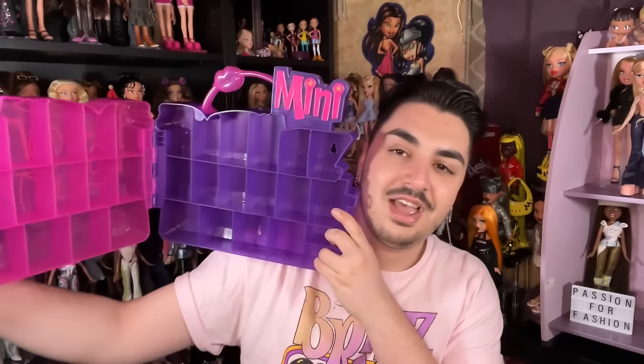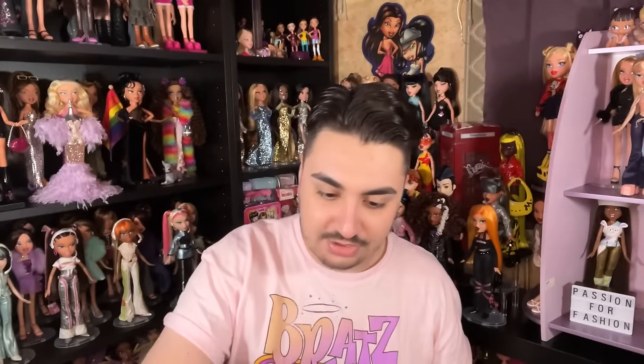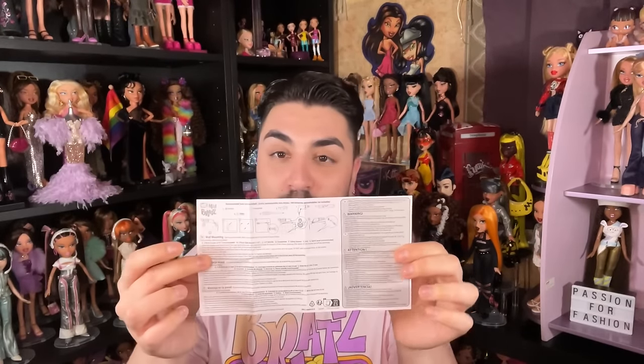I feel like with the start of the Kylie collab they started incorporating lips more frequently. They used to do it back in the day but I'm glad the lips are making a comeback. There are also instructions on how to screw it into a wall — no screwdriver or screws included, but it gives recommendations on what you can and can't do.